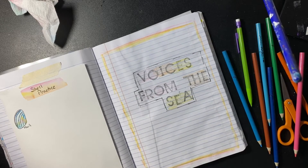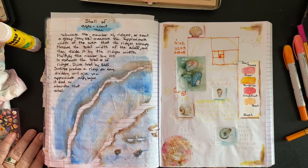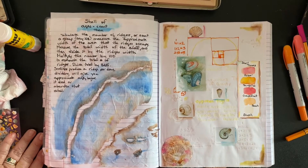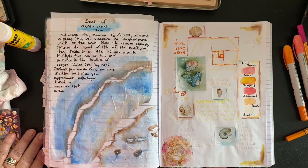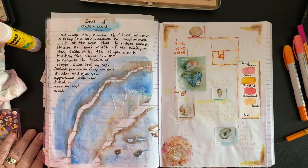So here's the end result. How to find the approximate age of a shell: this particular method works for scallops. Tabulate the number of ridges or count a group — say 100. Measure the approximate width of the area that the ridges occupy. Measure the total width of the shell and divide it by the ridge width. Multiply this number by 100 to estimate the total number of ridges. Divide the total by 365 — scallops produce a ridge per day — and dividing will give you the approximate age before it died or abandoned that shell.